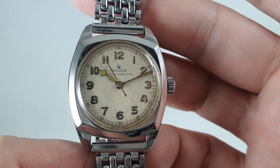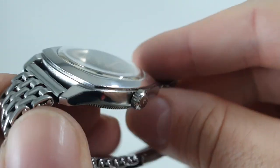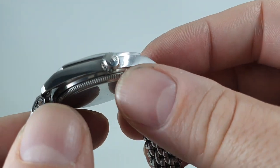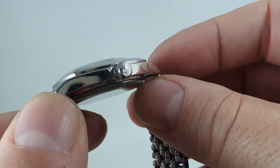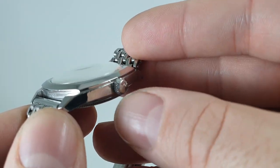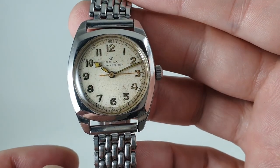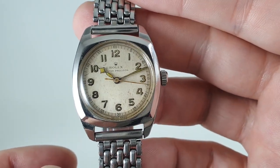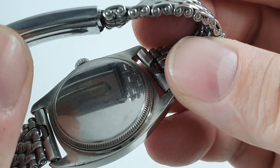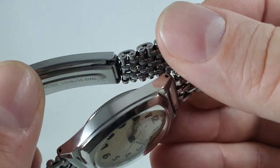Whether it has been painted at some point and the lume replaced, that's more possible. We also think the crown may have been replaced — this is a Rolex crown, it does screw down, it is one for a steel case — but the earlier ones tend to have 'Rolex Oyster' written around the outside, so this looks like it's been replaced at some point by an authentic Rolex crown. Typical Oyster case back, and as mentioned, the screw-down crown.